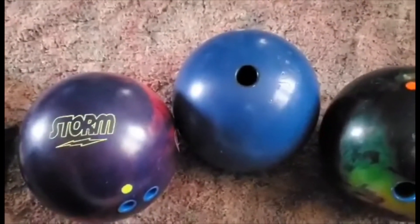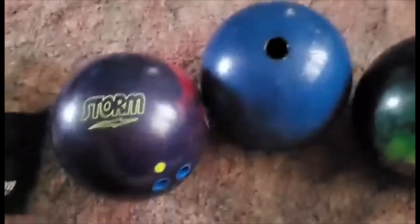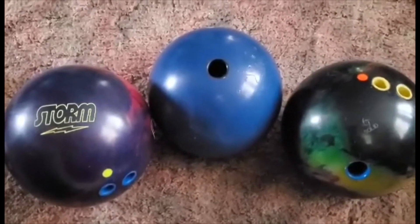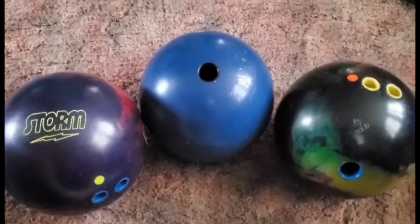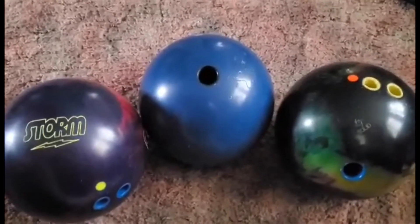I would highly recommend all three of these balls — they're very good benchmark balls. Of course we got the Storm bag to put all your balls in. That's about it for the arsenal review. This is kind of a shorter video but you know, it's what we got to work with.